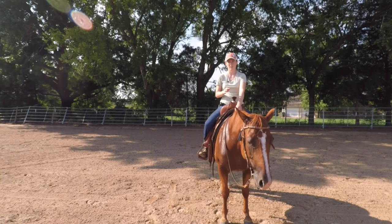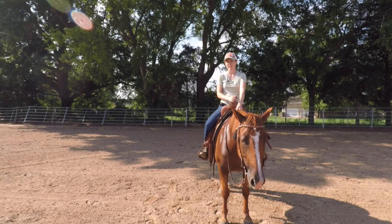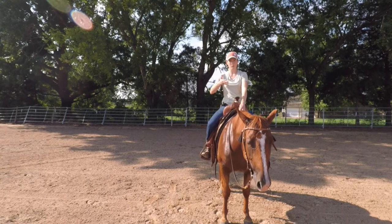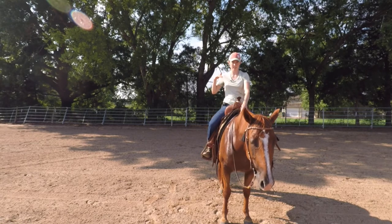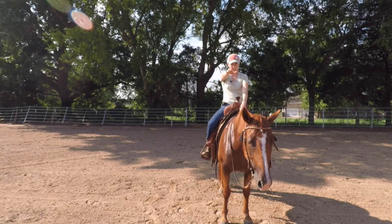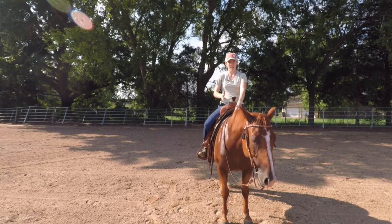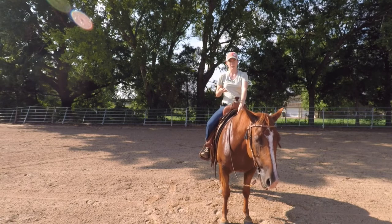Then when I get to the corner, I'm going to start sitting down, posting, and I'm going to try to bring my focus up and think about bringing my horse's energy up. Instead of that long and flat, which is what we're wanting for the long trot, we want to think about picking that energy up and collecting it up underneath us.